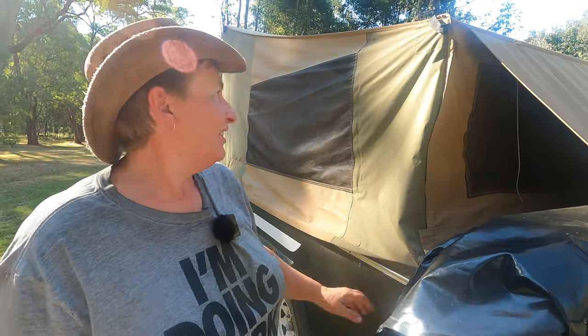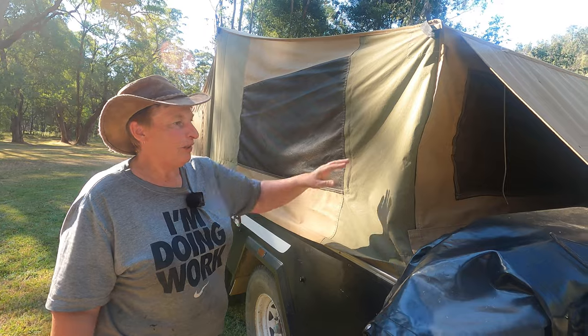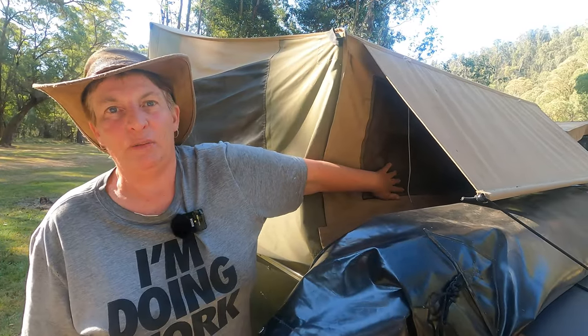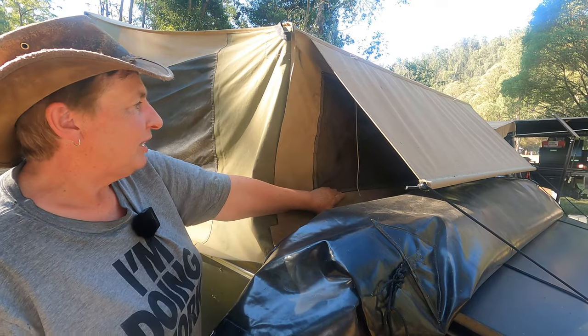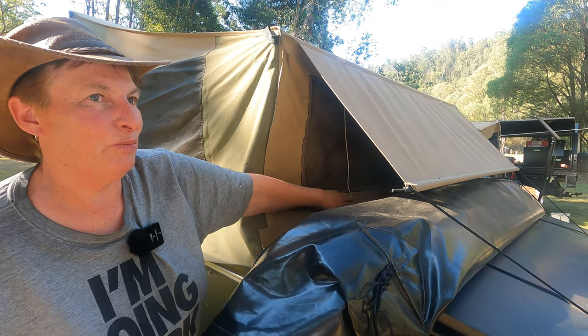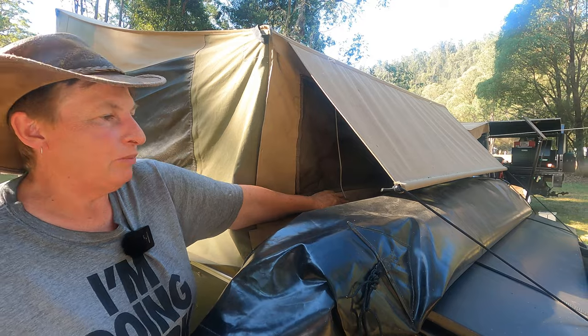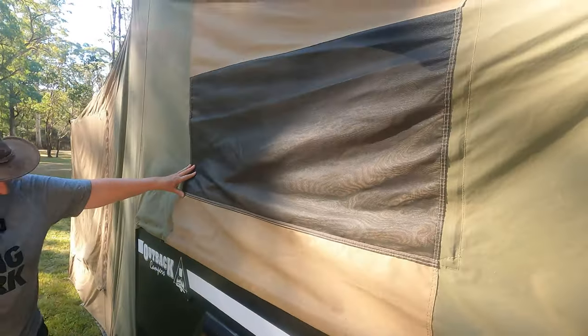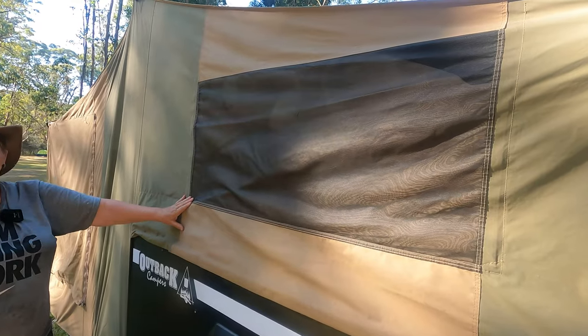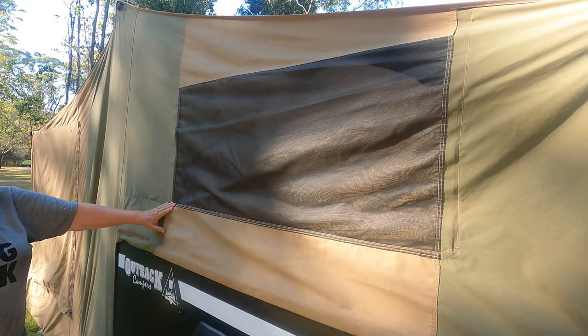What's that behind you? A window! We had this window put in — it wasn't like that originally. We had it put in by Outback Campers. Gay likes to peek out of that of a morning to see what's happening.